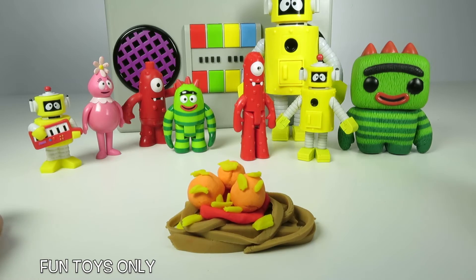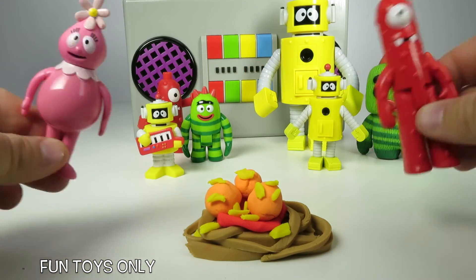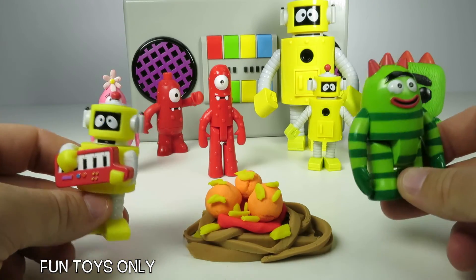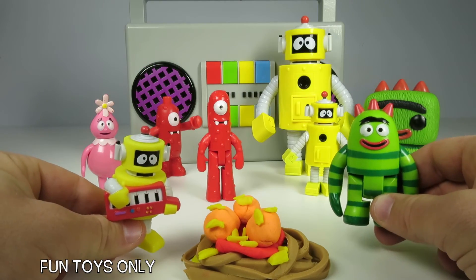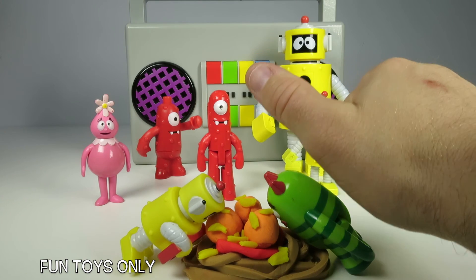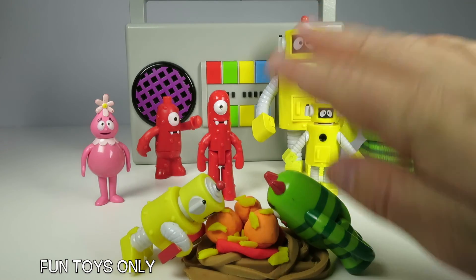I think we need to have a dance party! All right, everyone, thanks for watching Fun Toys Only. Our Yo Gabba Gabba friends are getting really hungry and they just want to eat this spaghetti. Make sure to give this video a big thumbs up and subscribe to our channel so you get all of our Play-Doh videos. Thanks for watching, we'll see you next time!